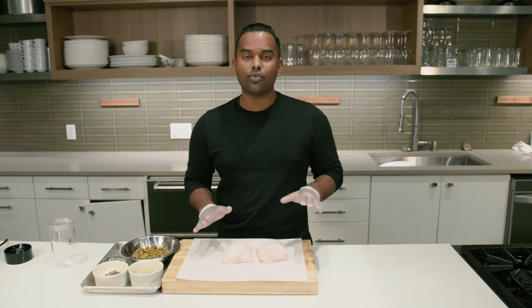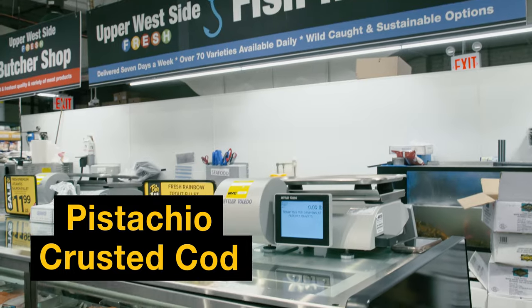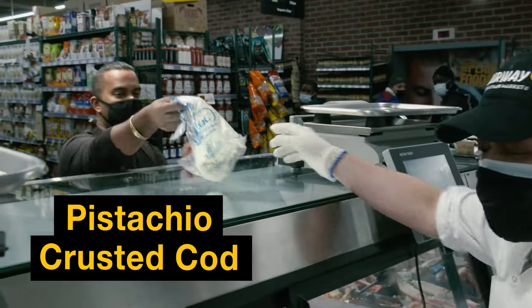If you're observing Lent, we have a delicious recipe that'll keep you from ordering pizza this and every Friday. We're making pistachio crusted cod. First thing you want to do is stop by your local favorite fishmonger and ask for a beautiful cod loin, which is a little thicker than your basic filet.